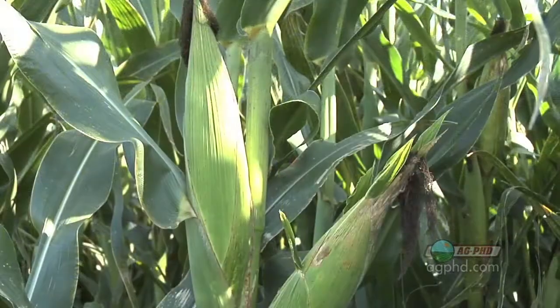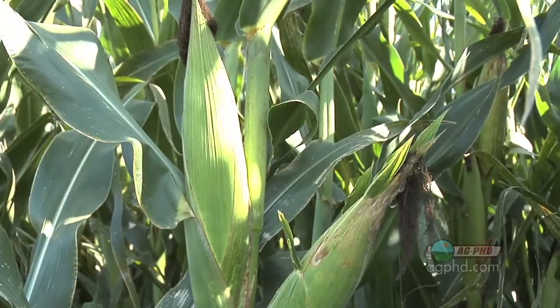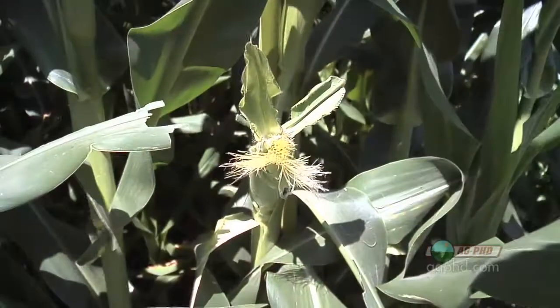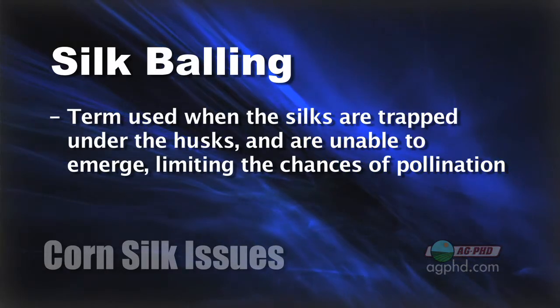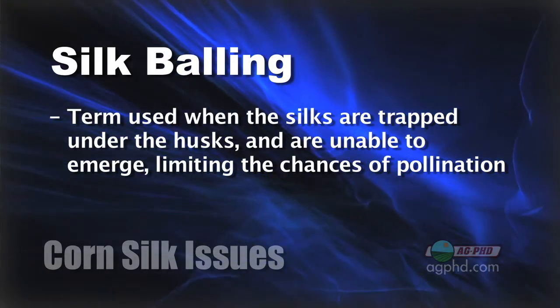It is one of the interesting things — I never really realized this growing up. I just thought the silks were there to get the ear fertilized and didn't give it any thought beyond that. But how you know that each specific kernel got fertilized is the silk will detach itself, and then you know you should have a good kernel later on. Sometimes those silks can't get out the end of the ear — that's known as silk balling, where they ball up underneath the husks, and then it's nearly impossible for them to get fertilized ever.